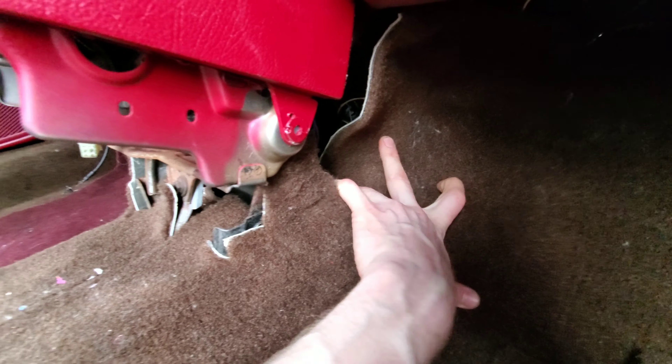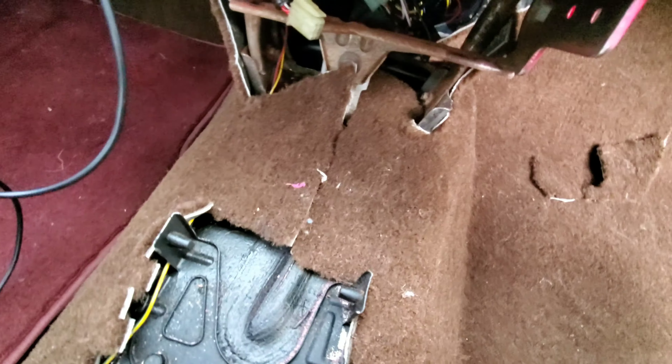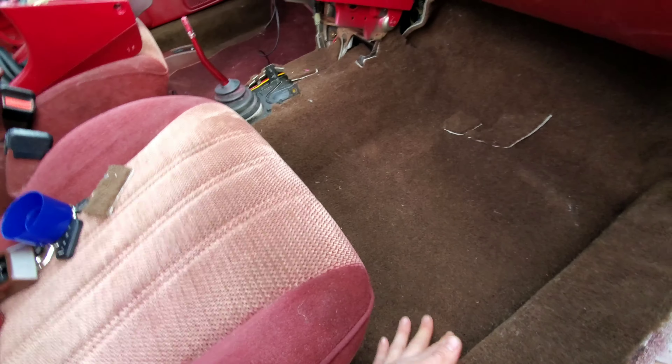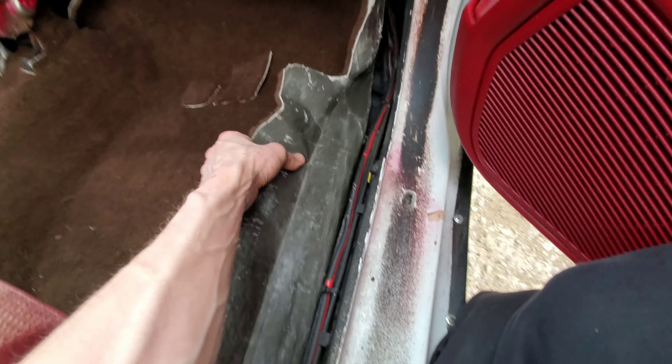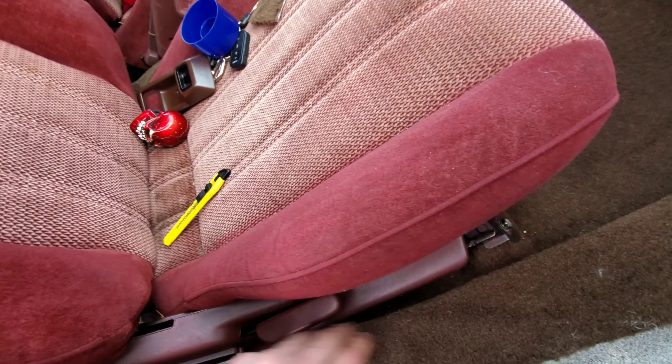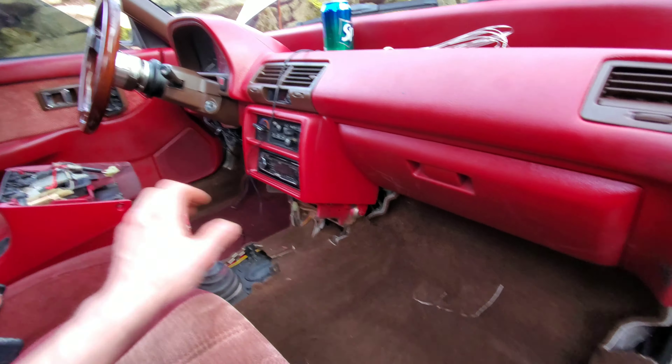I gave it a little cut back here, trimmed it out very slowly — just cut by cut, about a quarter of an inch, take a look, another quarter inch, take a look. I got it all in. I put spray adhesive on this side on the AC box and spray adhesive on the floor. I didn't spray adhesive the ECU area or anything down here because I still need to trim that and clip the little plastic clips, so I'll need to get that done.